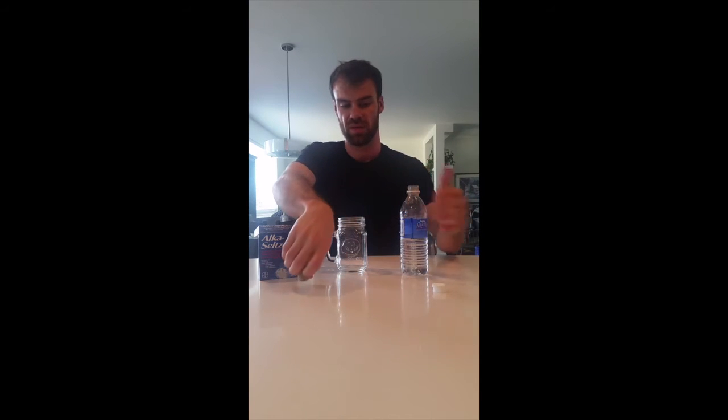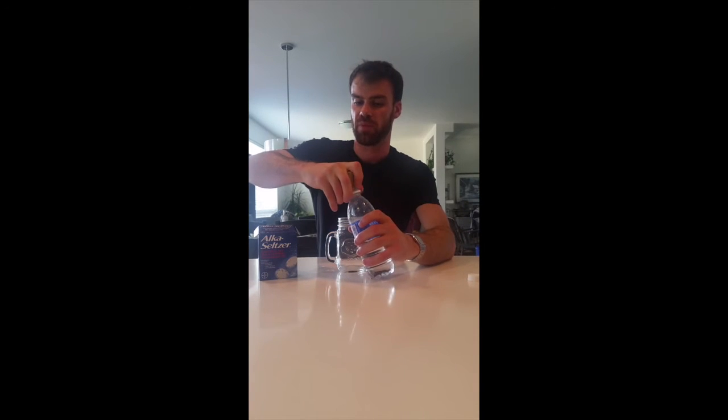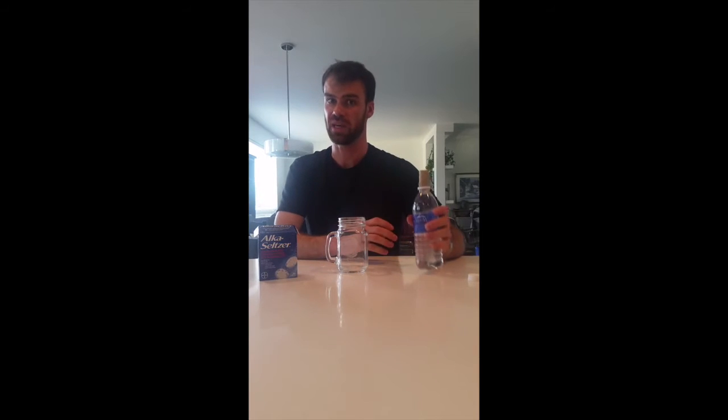How you launch is: take your Alka-Seltzer tablets, put them in the bottle, and then quickly put the cork on — just put it in about a quarter or a half of an inch, maybe not all the way. Put it in, put your bottle on here, and then stand way back and wait for it to launch. We should definitely do that outside, so we're going to go outside now and you can see it launch.